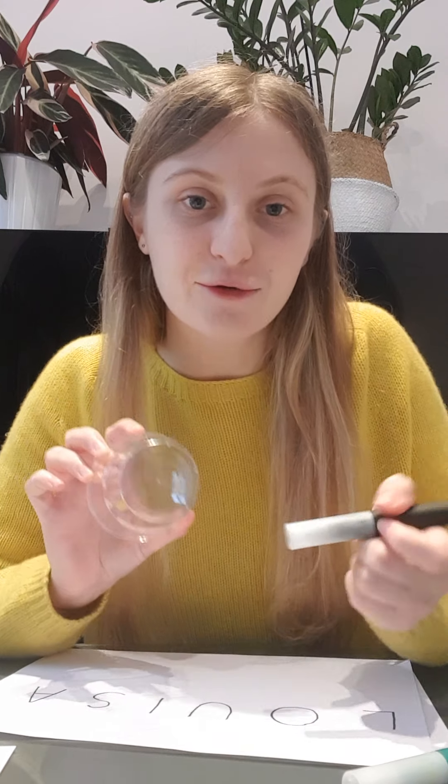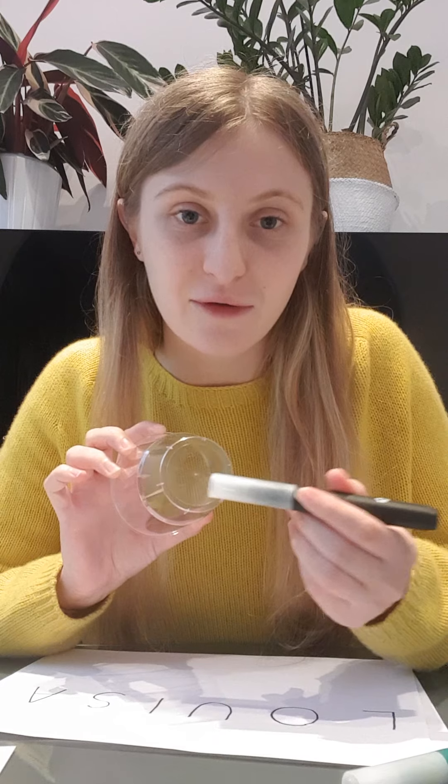The first thing you need to do is write your name on the piece of paper. I know you can do that — it's super easy! If you need help, get your mummy or daddy to help you. Once you have your name written down, you're going to get a cup and write each letter on the cup.